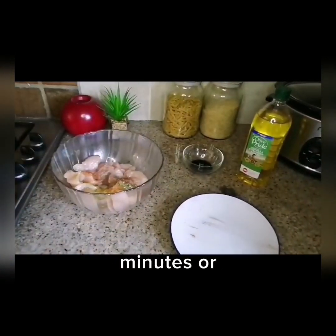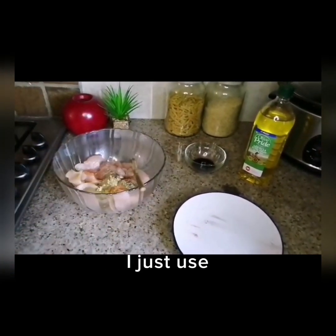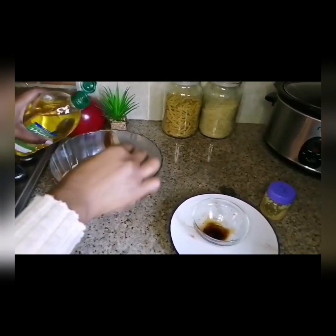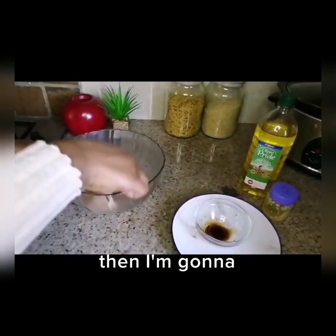We'll marinate this for at least 30 minutes. Then we'll come back. For the crushed garlic, I'll take a spoon and add the soy sauce — two teaspoons. Then we're going to mix it all together.